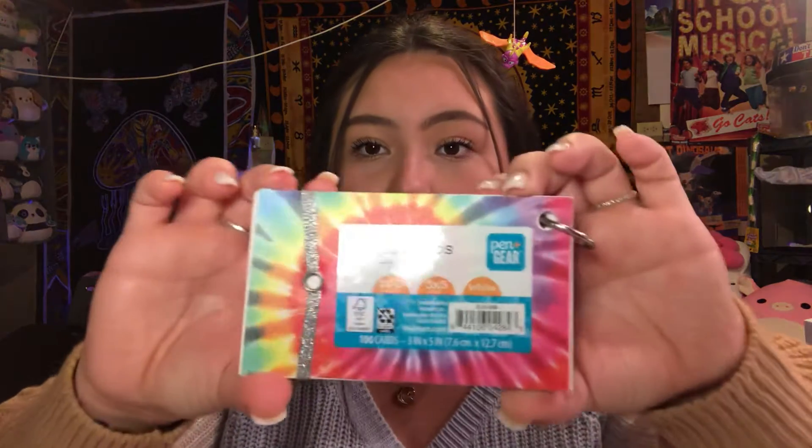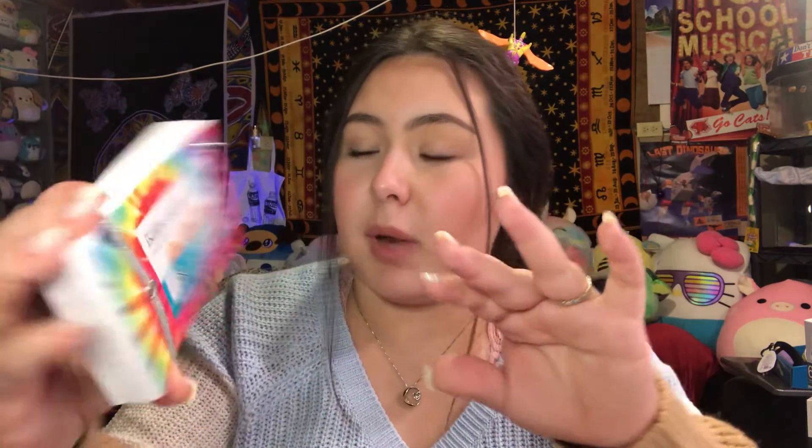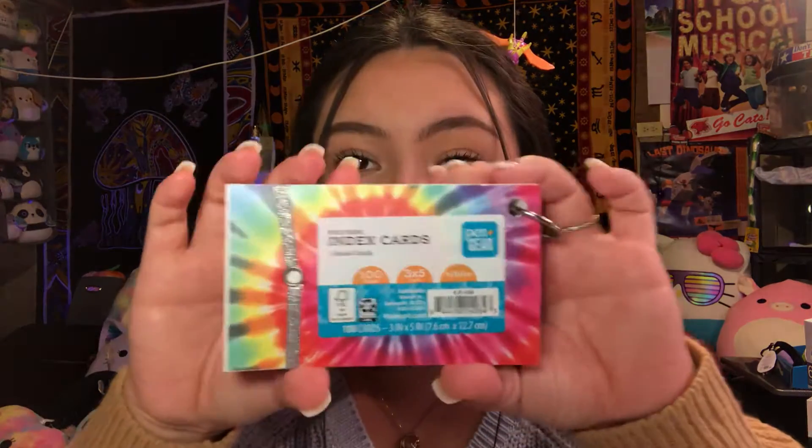Here are the index cards I got. It's 100 count, 3x5 inch white. It has a little band right here to hold them all together, which is really nice. And then a ring clip — you just pull it apart and that's it. So I stocked up on these. I only had like two in my cart and when I went to check out, they ended up being 75 cents, guys. 75 cents! You know how good that is? That is fantastic.